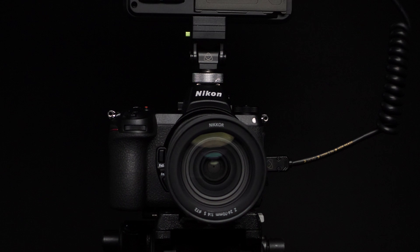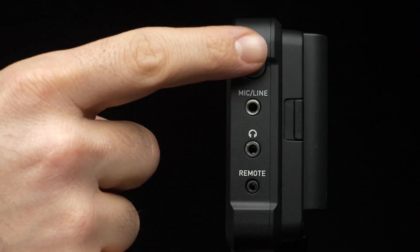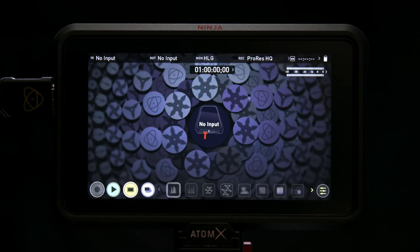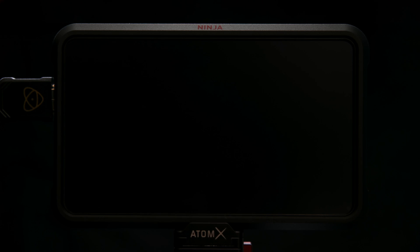The Z6 setup is complete. Now it's time to set up the Ninja V. Press the Power button — the Ninja V will automatically detect the incoming RAW signal. Press Confirm to switch to ProRes RAW.